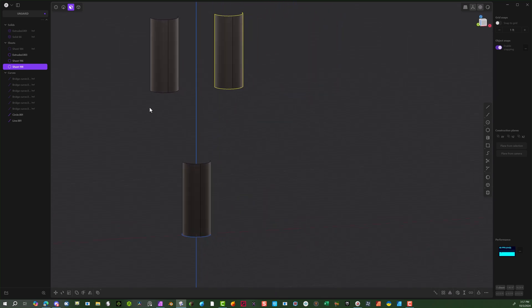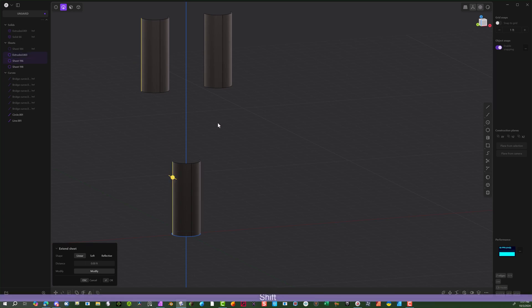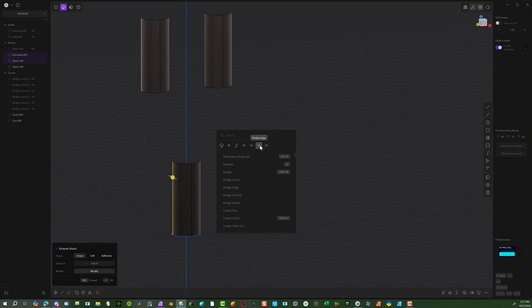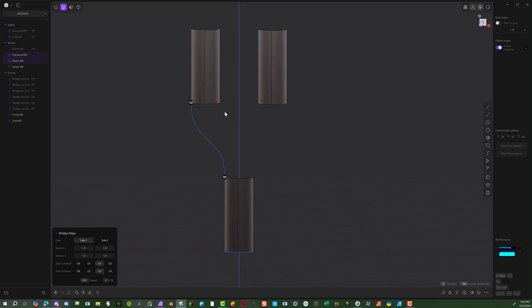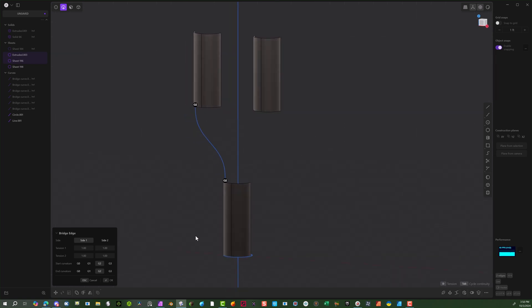Now we can start connecting these pieces together. We're going to connect this piece to this piece and this piece to this piece, then work out the center. Select the line tool, select this line and this line. Hit the F key to search — normally you search for Bridge Edge. I've also added Bridge Vertex as a favorite. So with these two lines selected, hit F — now we've got Bridge Vertex and Bridge Edge. I'm going to keep G2 as that will give a much smoother curvature. Hit OK.